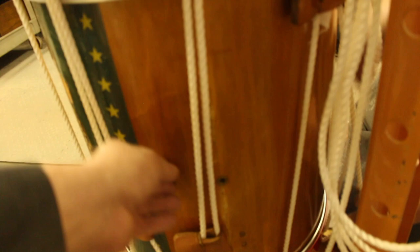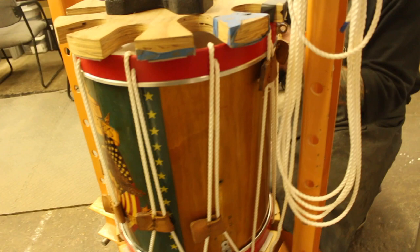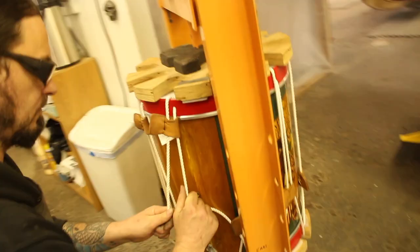I don't hear any popping. The bottom head even moved a little, but I don't hear anything too crazy happening. There's a whole lot of paint coming off in this hoop though — I am no longer pro painted hoops. Yeah, I am not a fan.